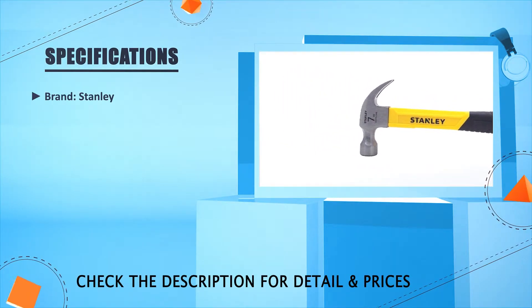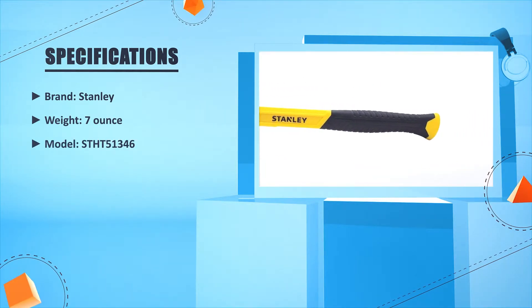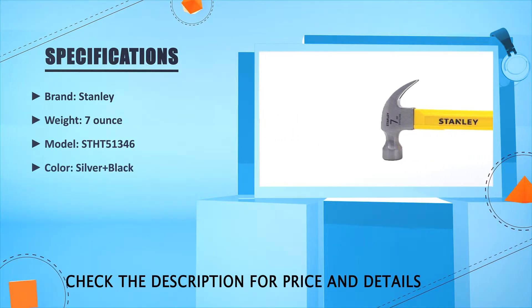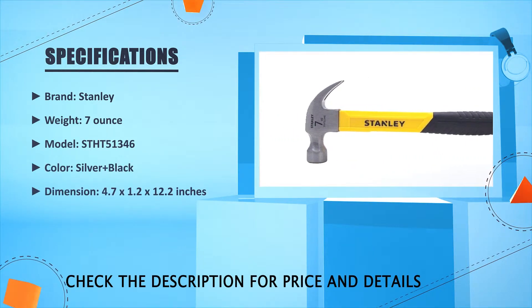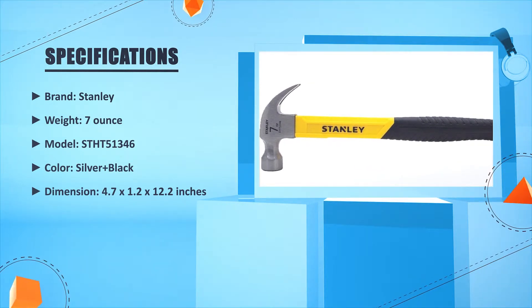Brand: Stanley. Weight: 7 oz. Model: ST-HT5-1346. Color: silver plus black. Dimension: 4.7 x 1.2 x 12.2 inches.